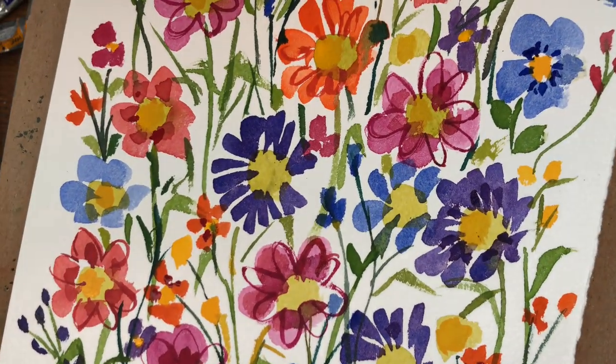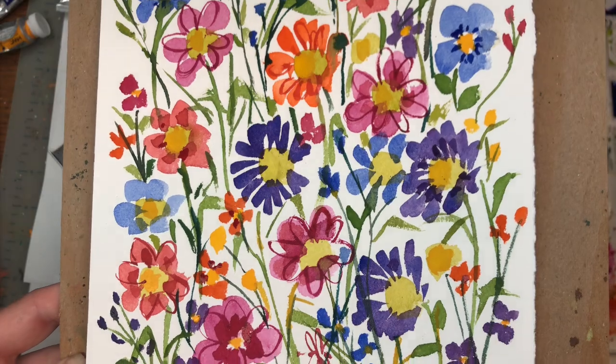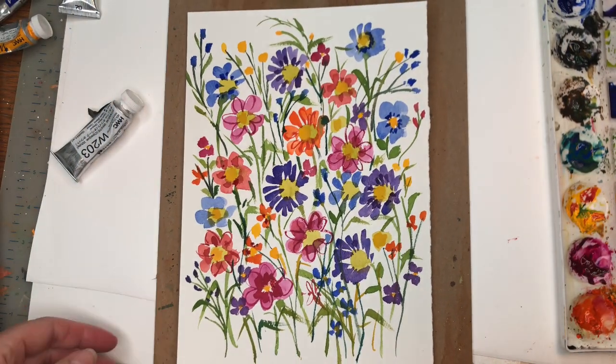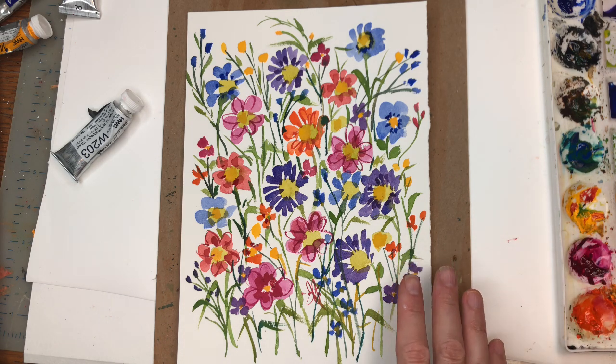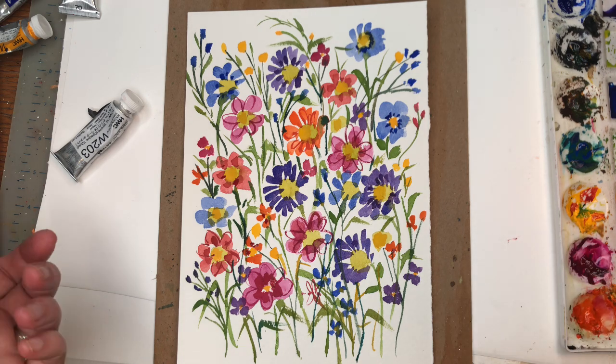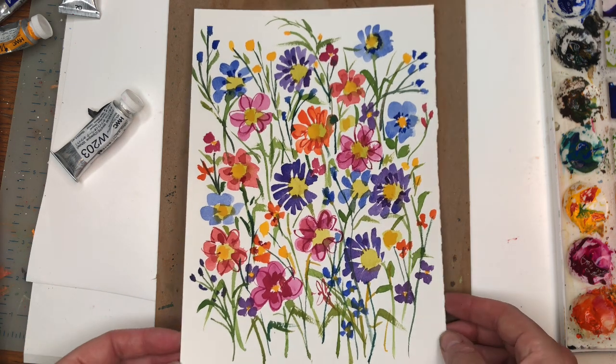Hey guys, it's Ellen here and we're painting a simple, super fun, super easy doodle wildflower painting. Super easy — any beginner can do this. If you can paint a dot, a stripe, or a line, you can paint this. It's really goofy and fun. I just use a couple brushes and go over the step by step, showing you how to practice and paint this super fun little cute illustration.